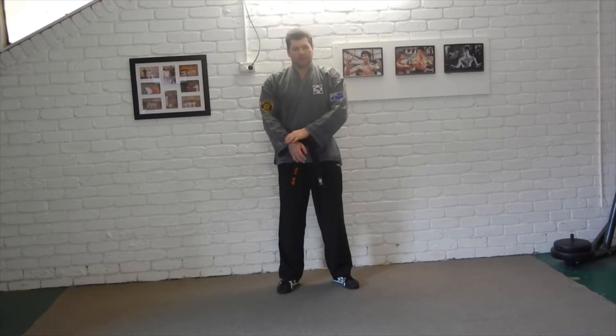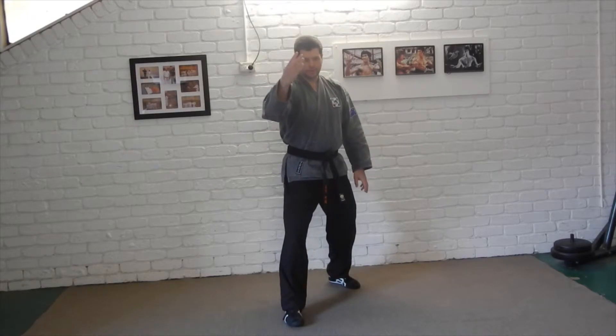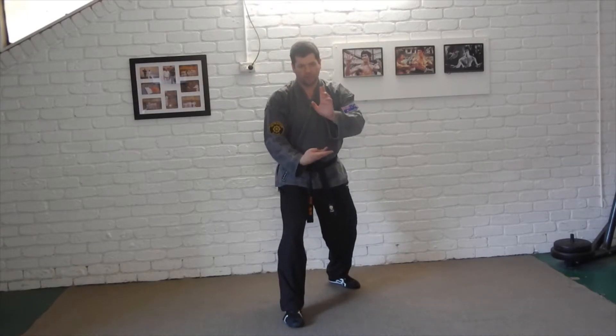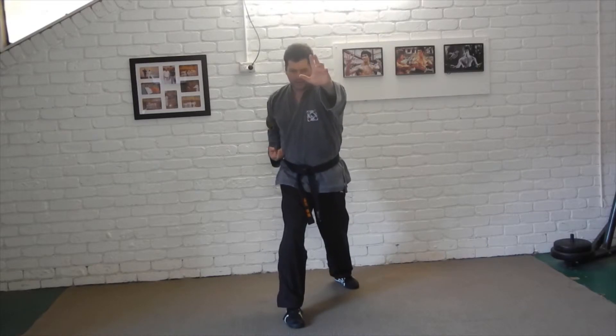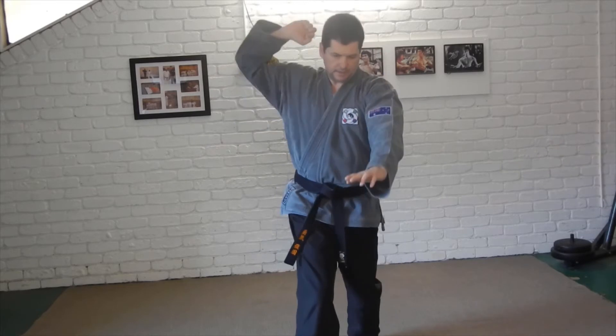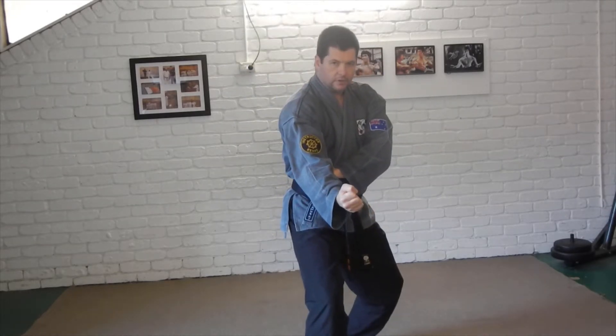As he grabs and pulls us in, we step around, circle across the arm, pull his hand in — that will pull his body forwards — palm heel to the face, step in with a punch, kick, and slapping parry into a hammer onto the spine.